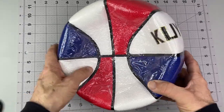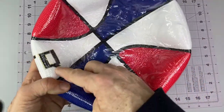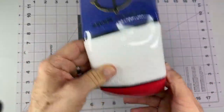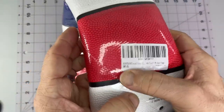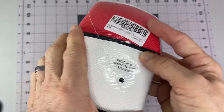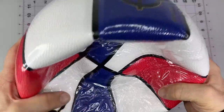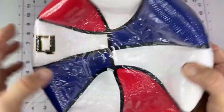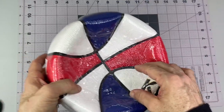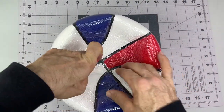I got my boys a basketball. KUYOTQ is the brand. It's indoor-outdoor, and this is a size seven basketball. Size seven is confirmed on the packaging. I had gotten them a size five a while back from the same brand, and it worked pretty well, but they wanted to go full-size, so time to get the larger one.